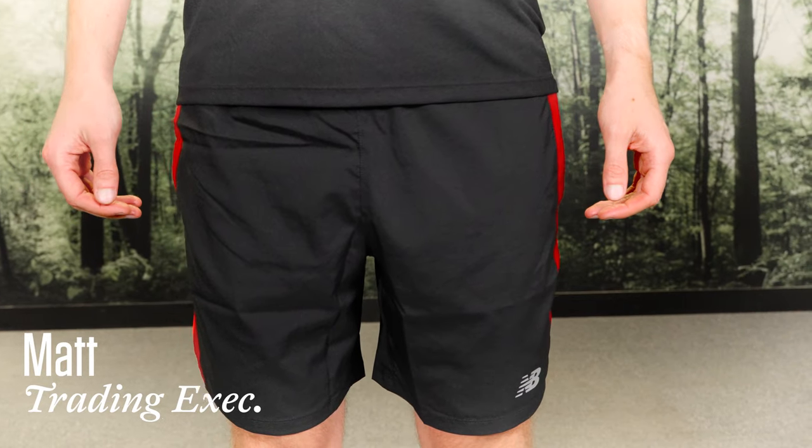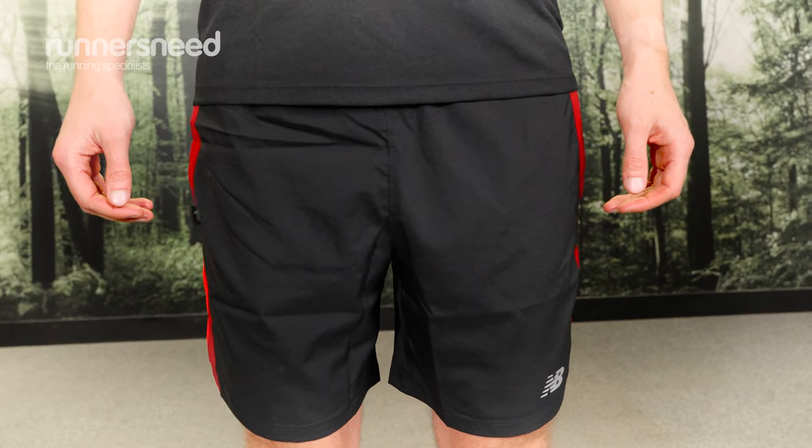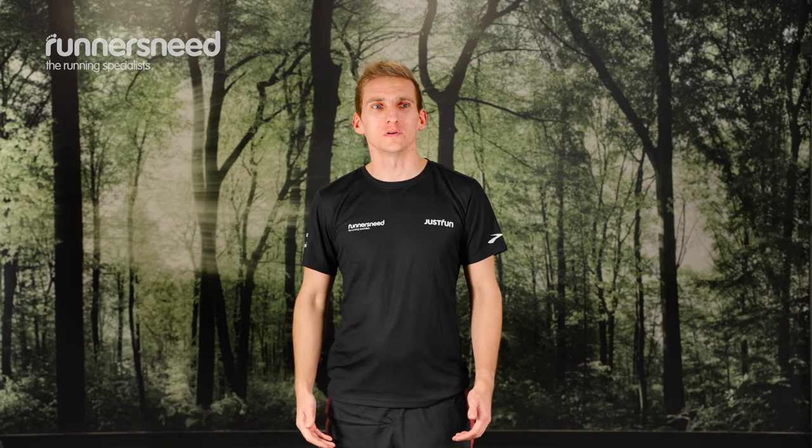Hi, I'm Matt, a trading executive at Runner's Need and I'm here today to talk about the Men's Accelerate 7-inch shorts by New Balance. I like to use the Accelerate short for steady runs.